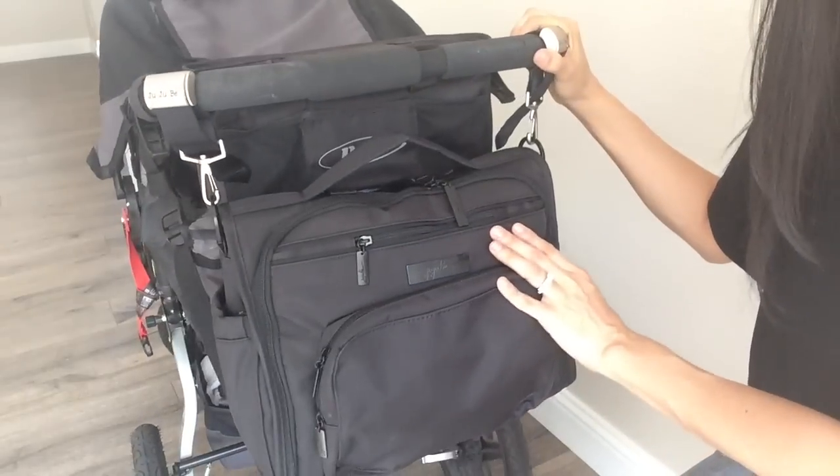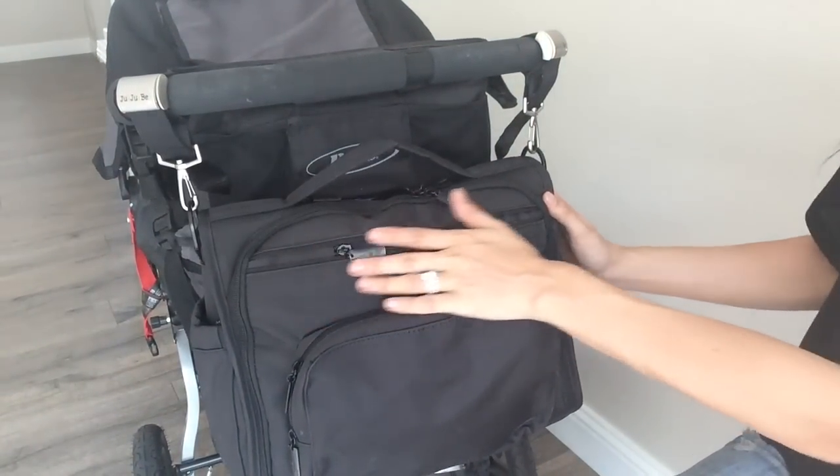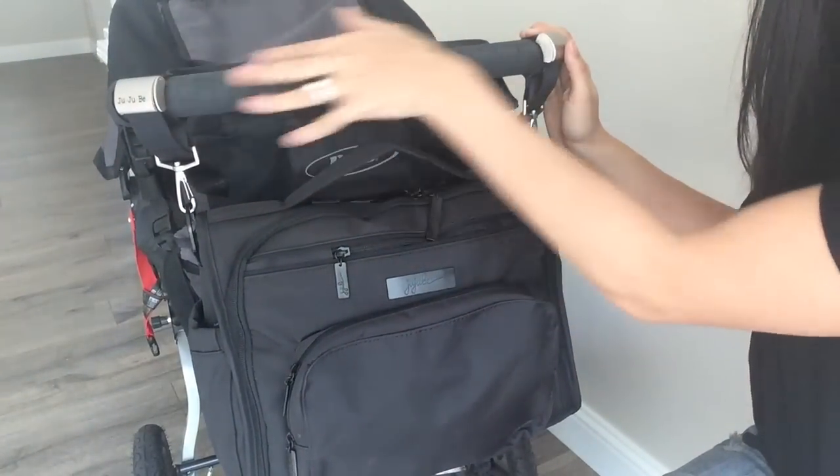How gorgeous is this BFF, guys? Make sure you get your Jujubee stroller clips — these things are absolutely amazing. I love them. So nice and secure and keeping me fresh, fabulous, and fashionable. Thank you so much for watching. Subscribe to my channel and I'll see you next time.